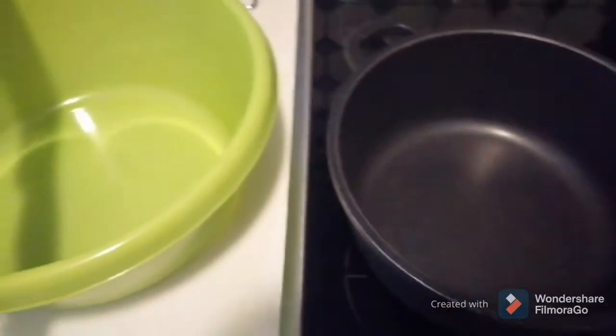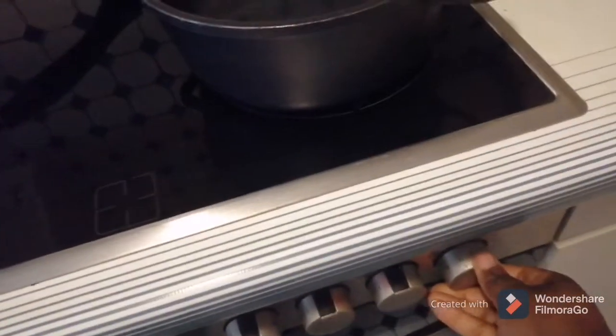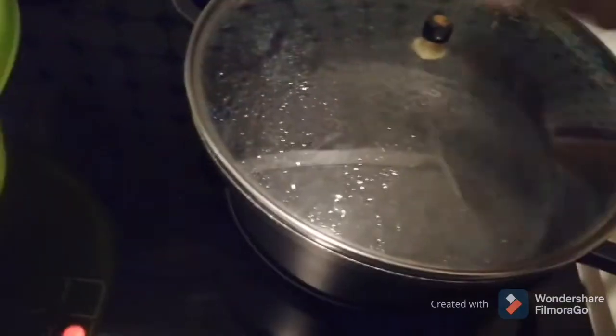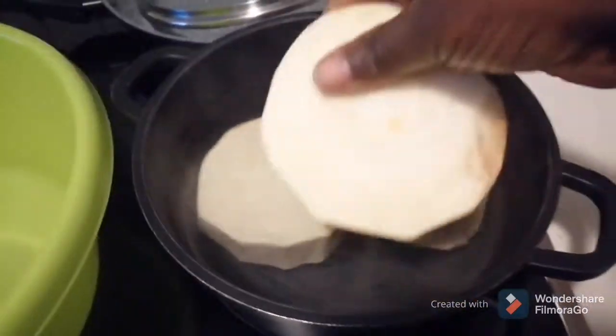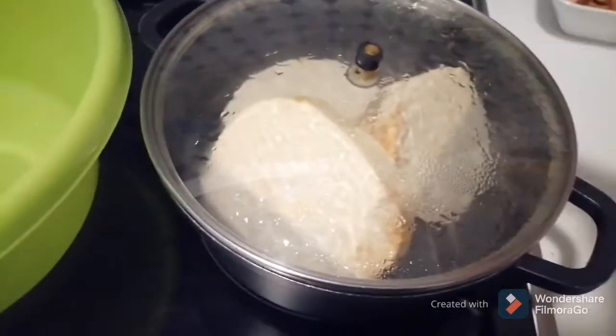First of all, I have to put water on the fire and add a little water. I have to cover it. Now I have to peel the yam — I just finished peeling it and washing it. Now I have to bring the yam inside the pot for about three minutes, then I'll add salt to it.